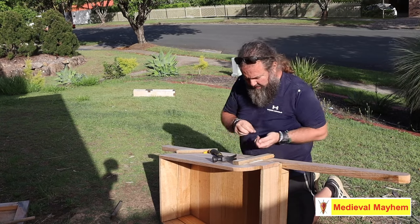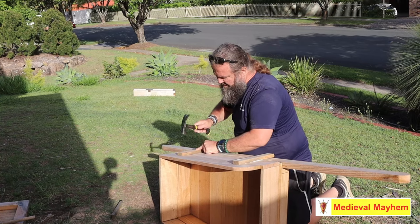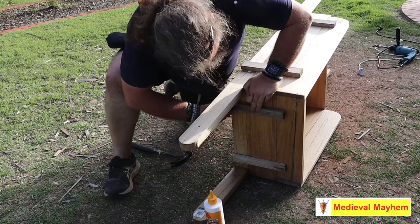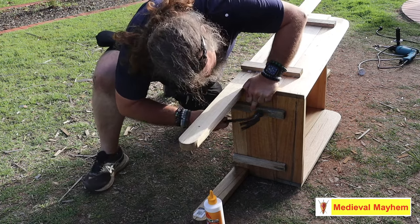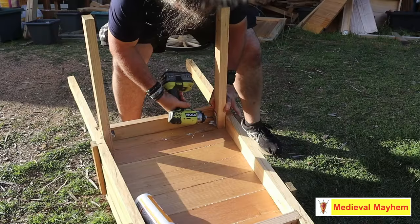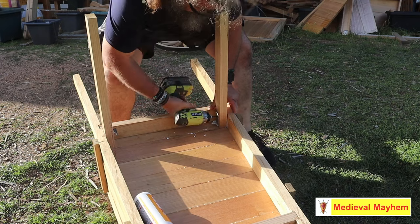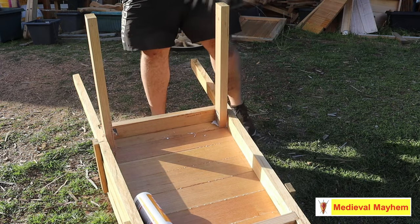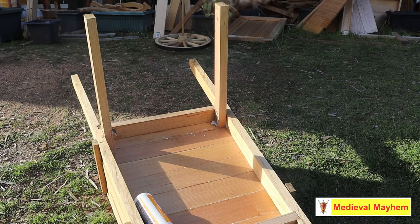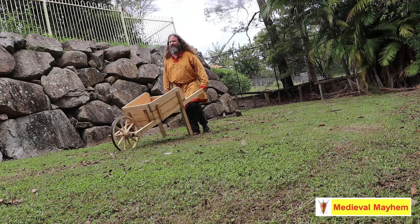Time was against me, and we're in storm season in Queensland, Australia — I've been struggling to manage construction around the storms and rain. I cheated a little bit and used two legs for the project, secured with screws. You can't see it and it's not a big deal. The wheelbarrow itself has come out as a very robust piece — I don't actually see these failing at any point. It's just a really good extra piece for that immersive medieval encampment element.